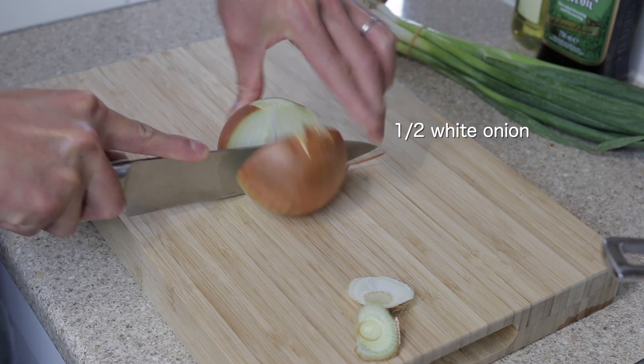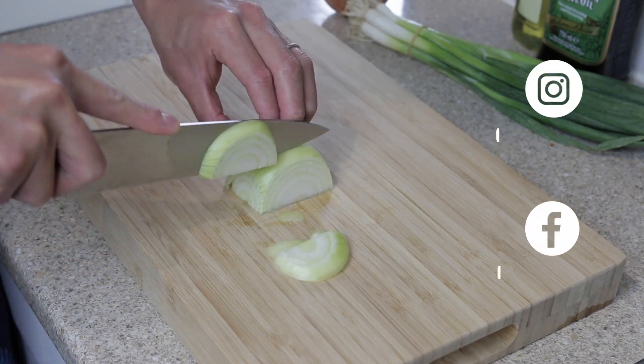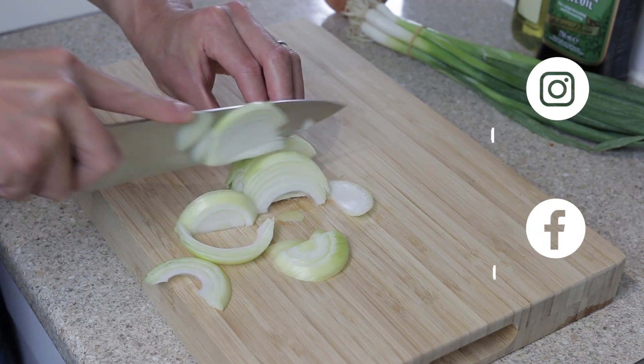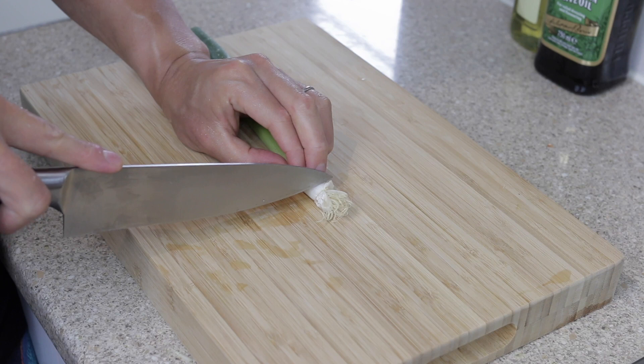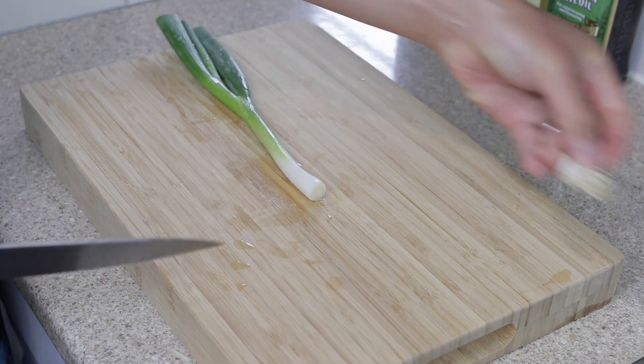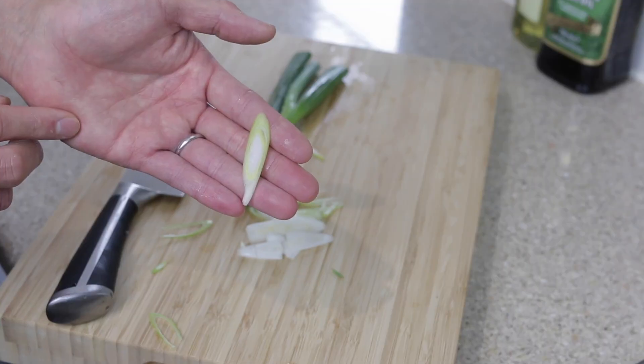Peel and cut one medium onion in half, then thinly slice half of it to roughly 5 millimeters in width. Next, take one spring onion, cut off the root, and using your finger as a guide, carefully slice diagonally into thin strips.